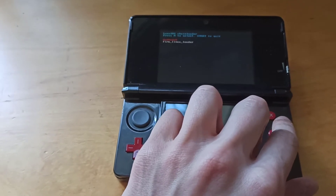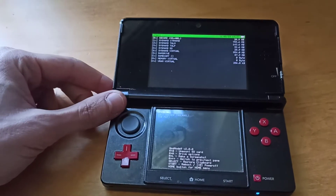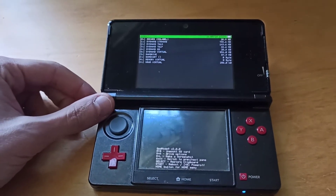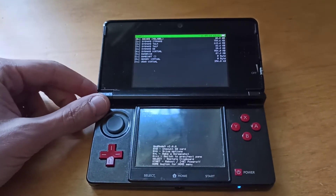I had Luma 2, so I had to select GodMode9 and I had it fixed. So basically if you do this for the first time, what you will need to do is set the clock appropriately.